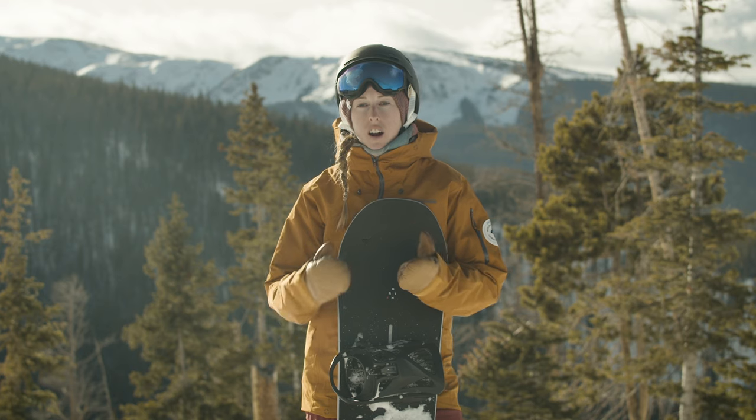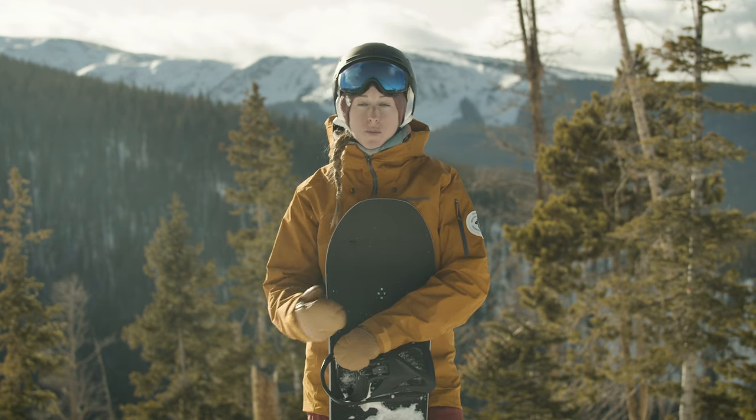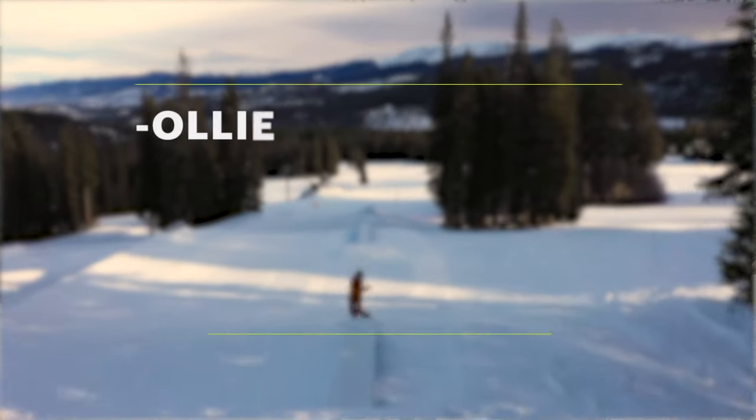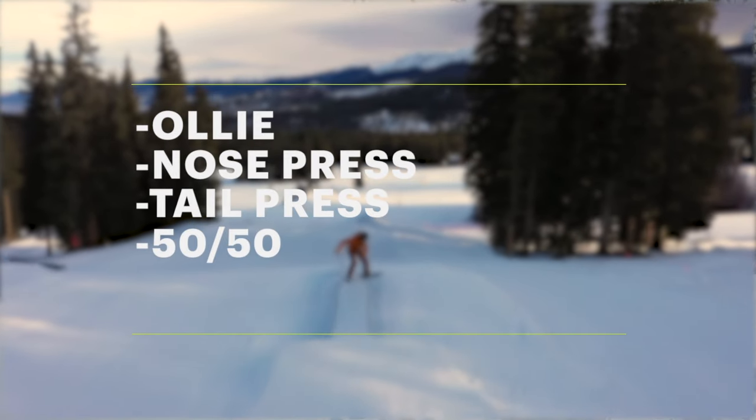The tricks we're covering are going to be the most basic freestyle tricks. They're tricks within themselves but they're also the building blocks for almost every other freestyle trick. We're going to be covering ollies, nose presses, tail presses, 50-50s, and straight airs off of a jump.